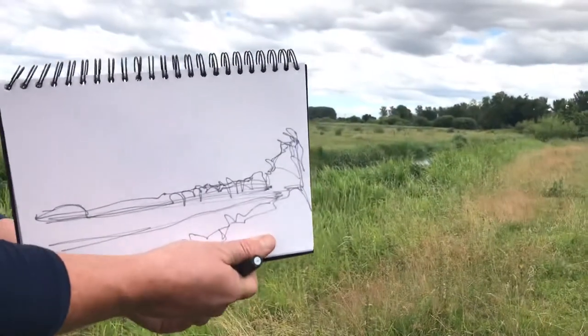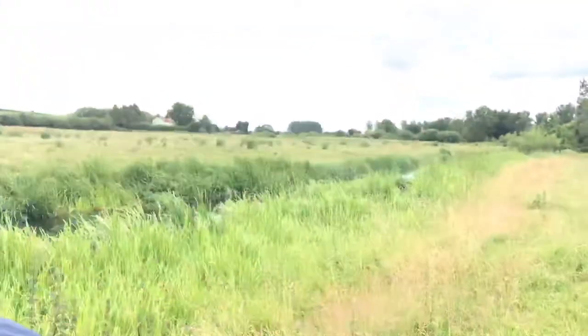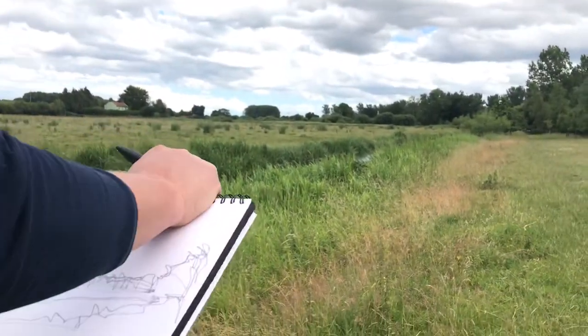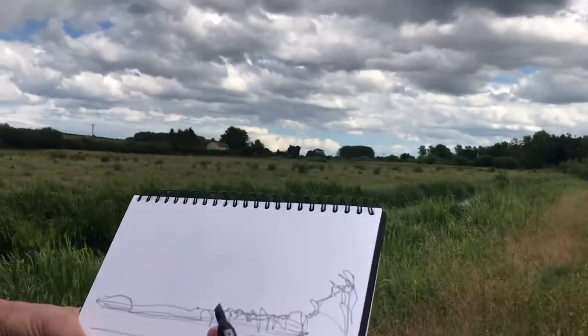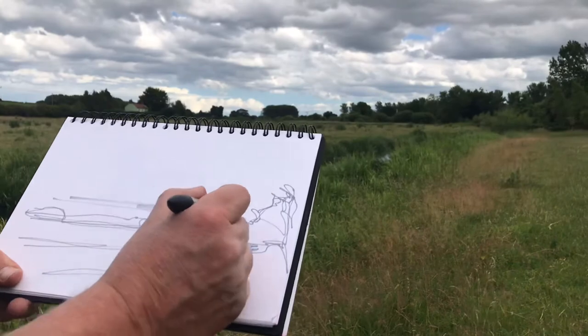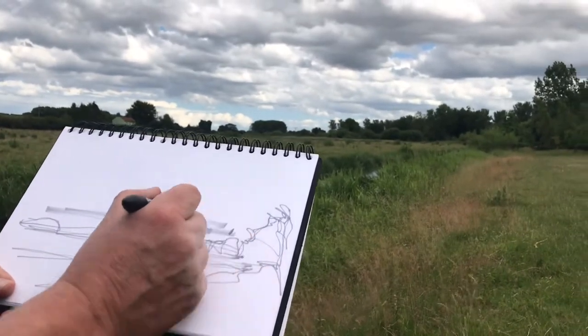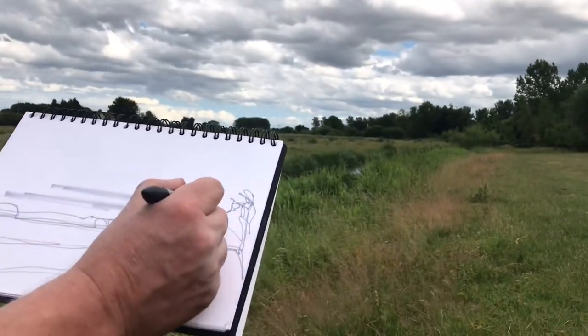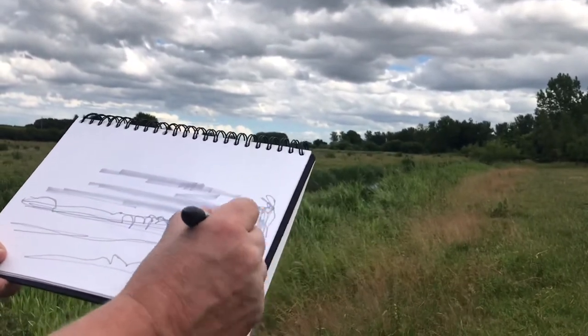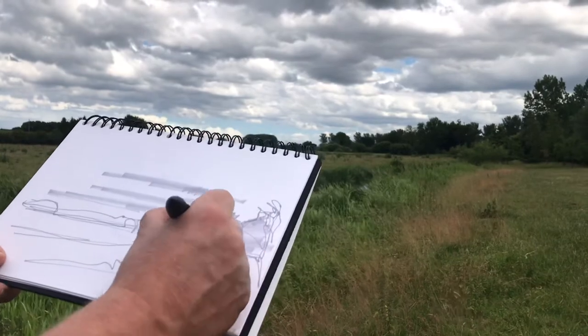Now I'm just going to change pen, so I'm going to go for a slightly darker grey. Sorry about the lack of continuity. Right now I'm looking for those sort of lines in the sky that we can see. Adding a bit of shadow into these trees.